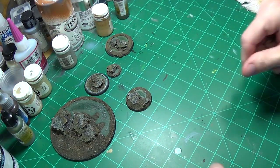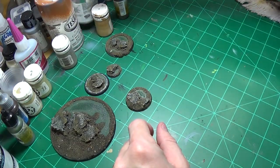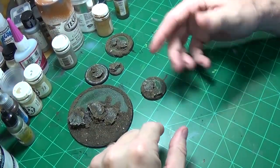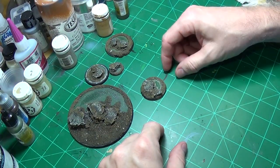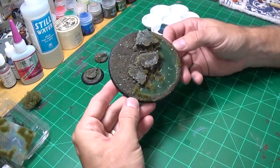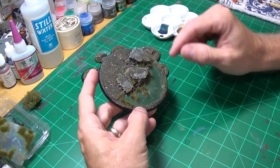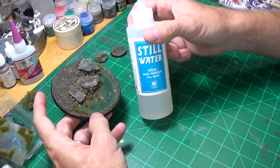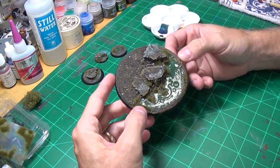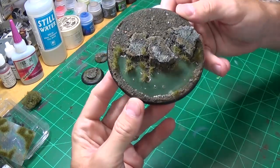I kind of like how that looks so we'll let that dry. Then we'll go ahead and seal it with clear coat, put some flock on it, and then apply the water effects. We're back, and what I've done is I went ahead and did a pour of the Vallejo Still Water and put some static grass tufts on it.